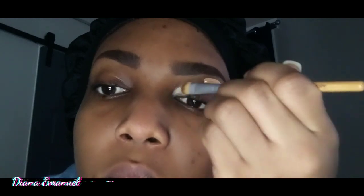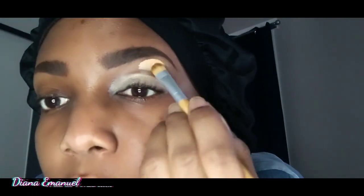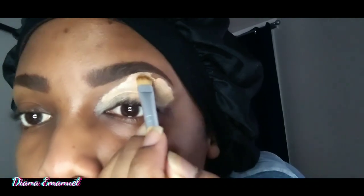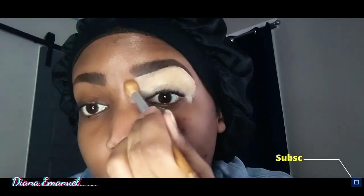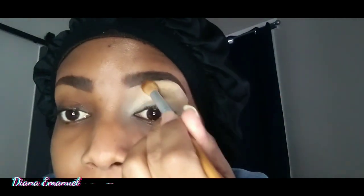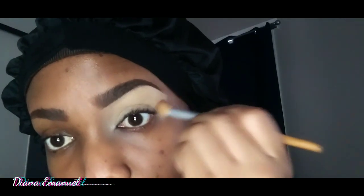To shape the under part of your eyebrow, you're gonna use the elf Hydrating Camo Concealer in the satin finish — satin, not saturn, we're not doing planets. You could use that as your eyeshadow base if you'd like; some people don't because it can make eyeshadow a bit darker and oxidize. But I like it because it washes off way easier than other eye primers. Use your favorite blending brush and blend that into your skin as seamlessly as you can so there are no harsh lines. I got this blending brush from the dollar store — yes, dollar store!